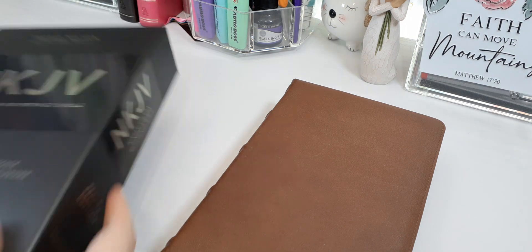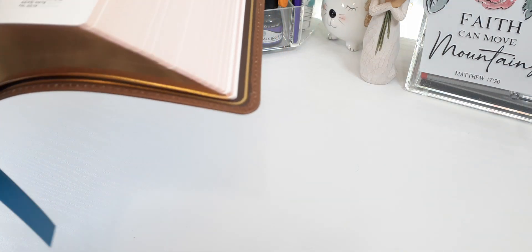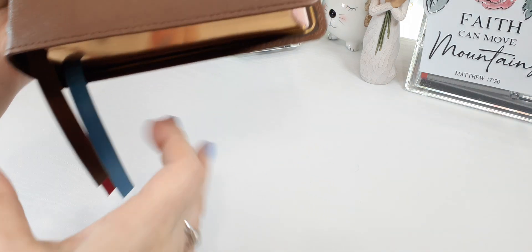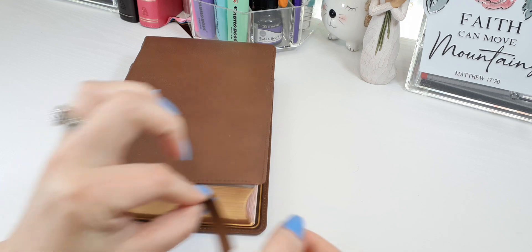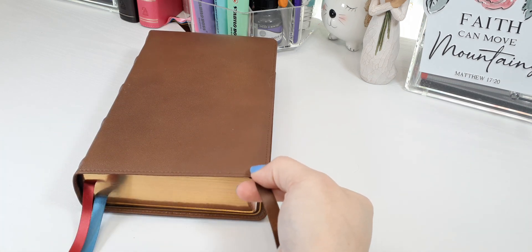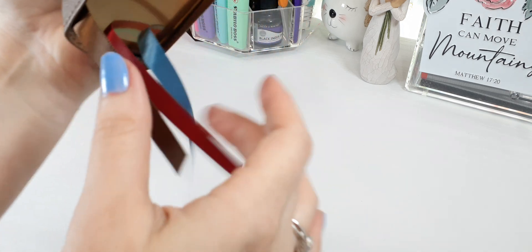Let me pull out these ribbons so you can get the whole feel of this beautiful Bible. Thomas Nelson does some of the best ribbons — the length is beautiful and perfect. You're not just barely using the tip, which would damage the ribbon. Look at all that ribbon — they're thick, not too wide, and beautiful double satin.